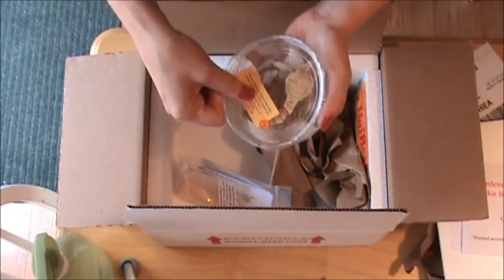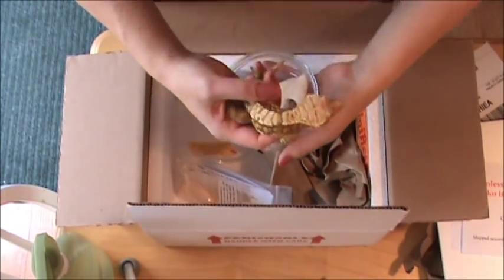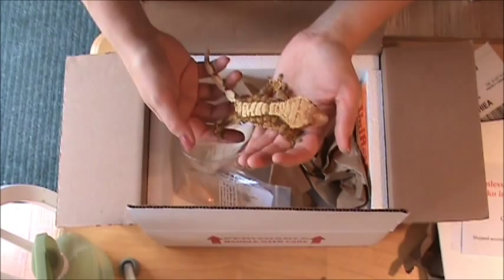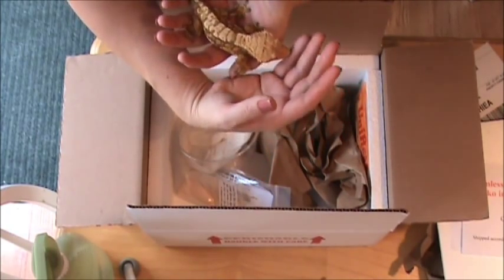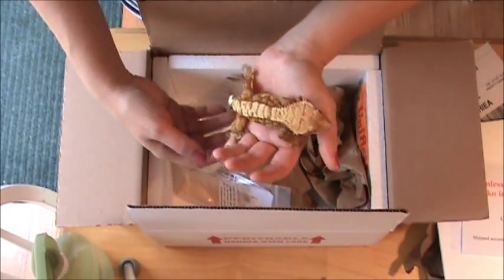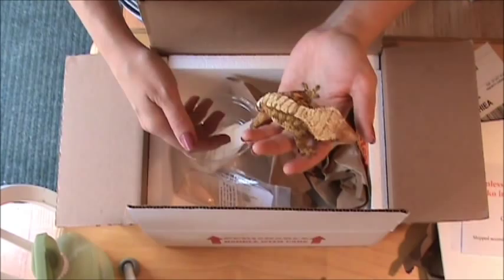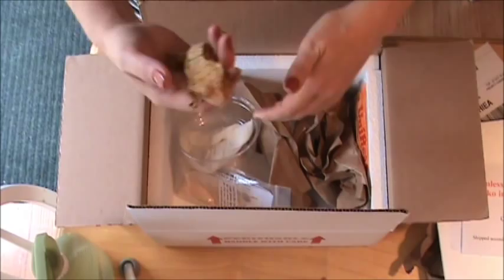Once in a while there might be a plane mishap or a box doesn't get loaded where it should, and your gecko might be an extra day in shipping. Honestly that's happened to me several times and it's really not something to panic about, because as long as you ship during healthy safe weather these geckos will do fine in the box. Just pack well so they're not jostled around too much.